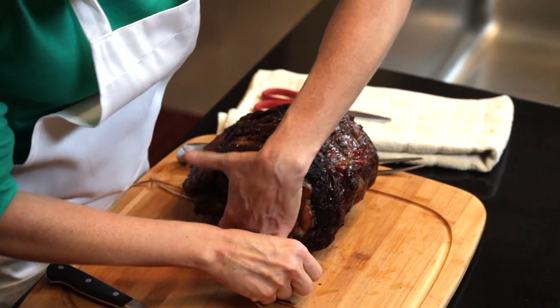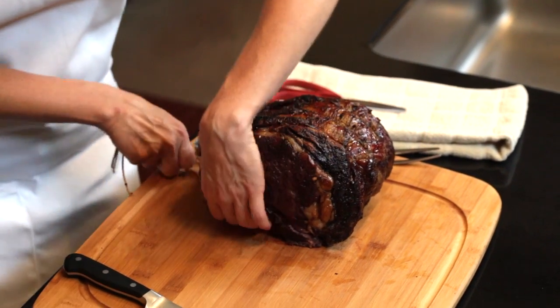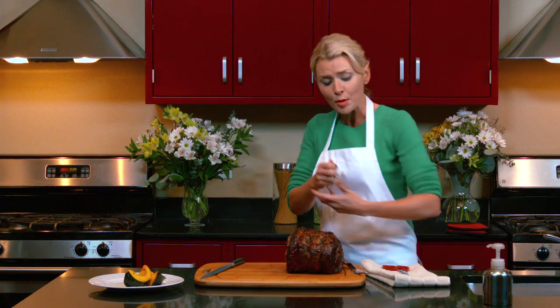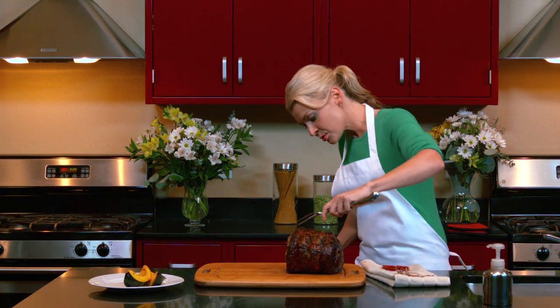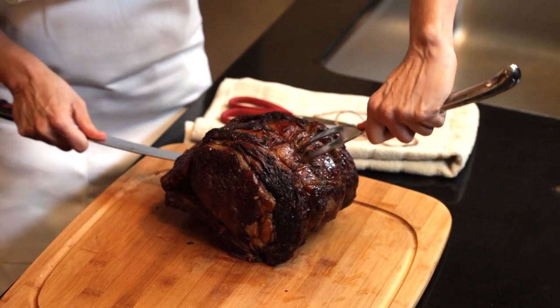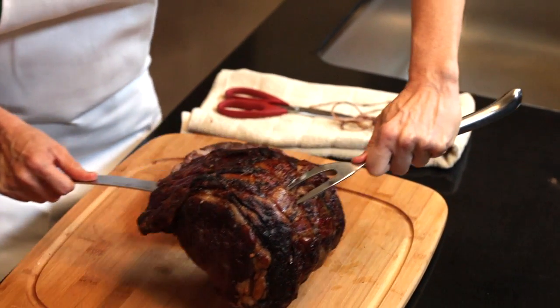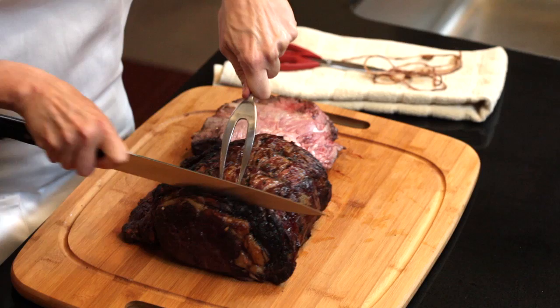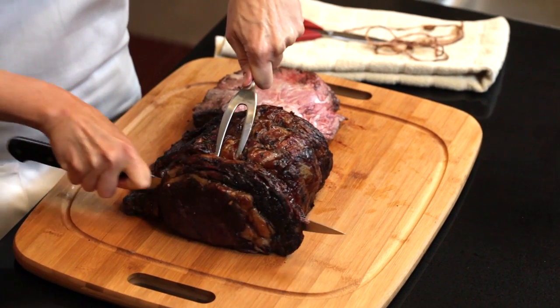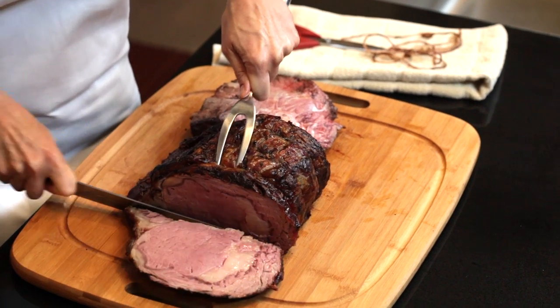We'll carefully remove the strings from our roast. Remember, when your butcher prepares your rib roast they've retied the backbone for added flavor during cooking, so we're just going to very carefully remove the meat from that backbone so it's ready for carving. As always, we want to slice our rib roast against the grain so every bite is tender and juicy.